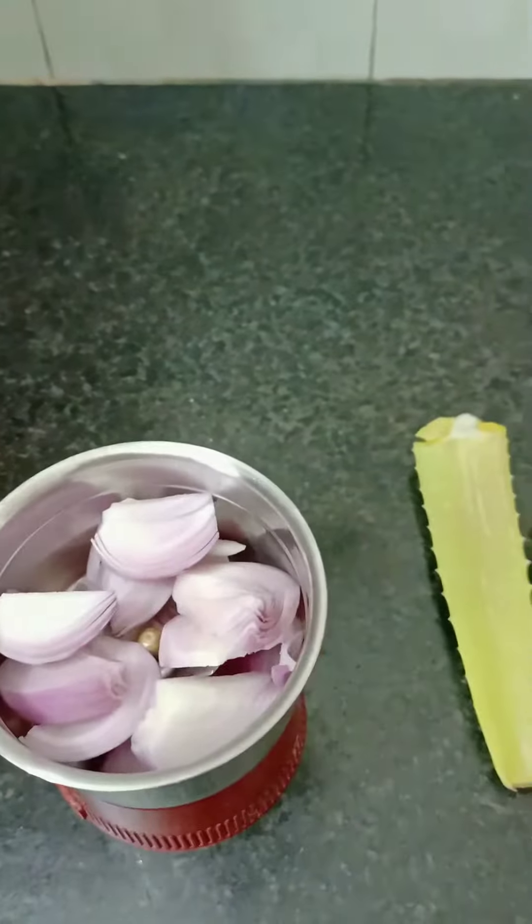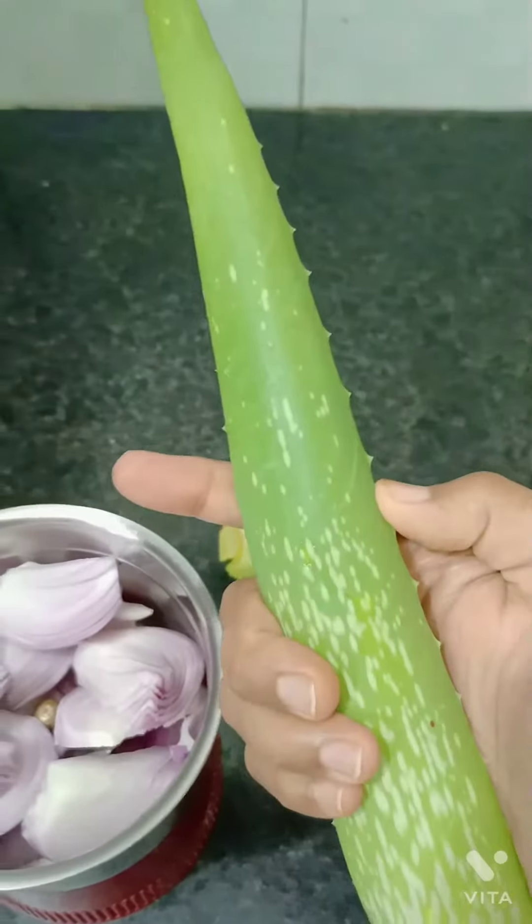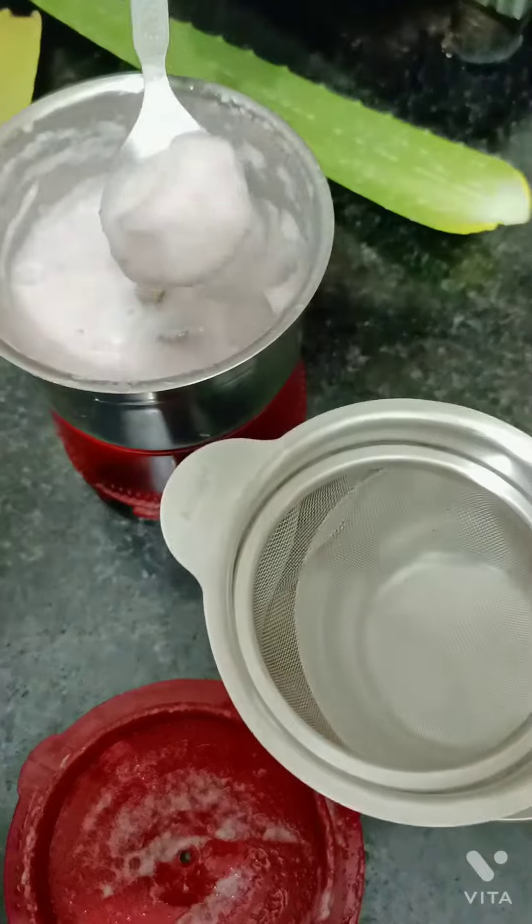Then we will add aloe vera gel. Now, we will extract the onion juice.